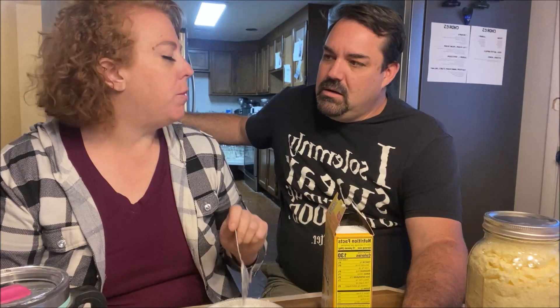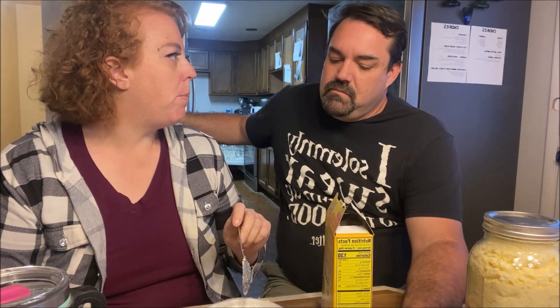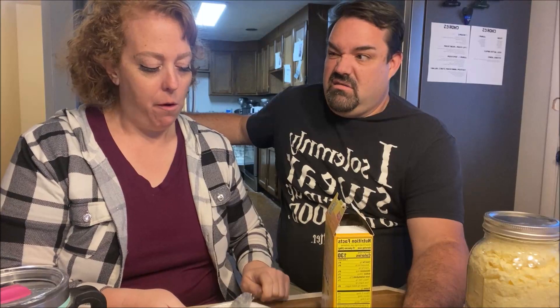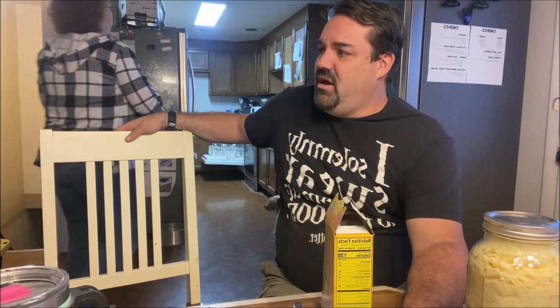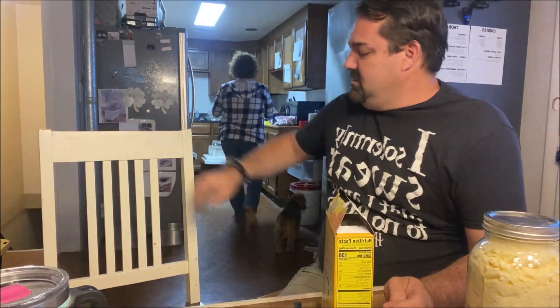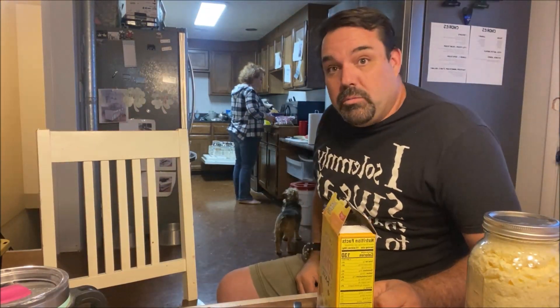I wonder if I put it in the microwave. Let's try it hot.